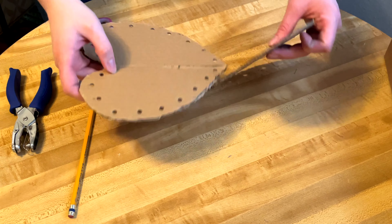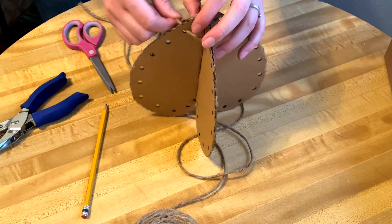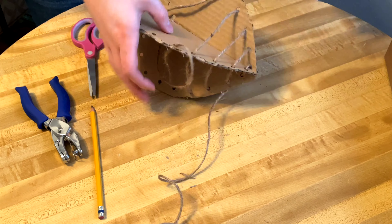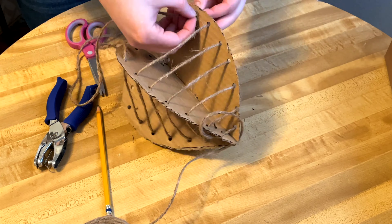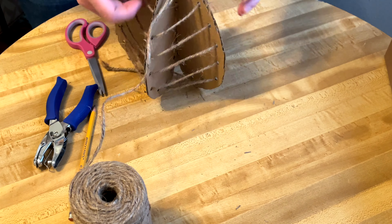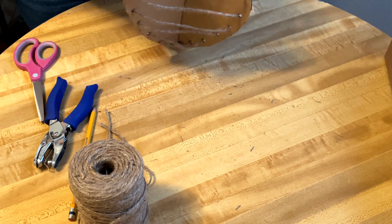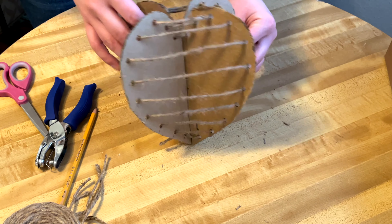Now that all the holes are punched, reattach the heart. Then weave the natural jute through all the holes — I started from the bottom, but you could start from the top. Rather than cutting one giant piece I just threaded straight from the spool. Depending on the size of your heart this takes some patience, but it's worth it. Knot it off at both ends, and this is what the final product looks like.